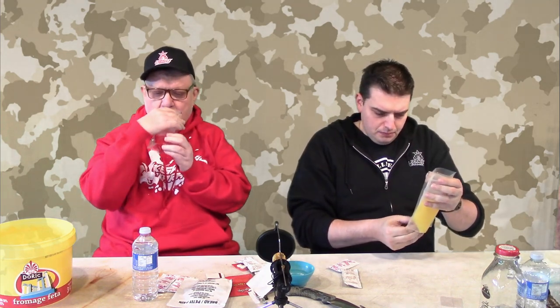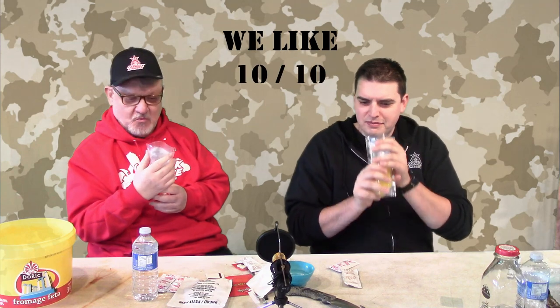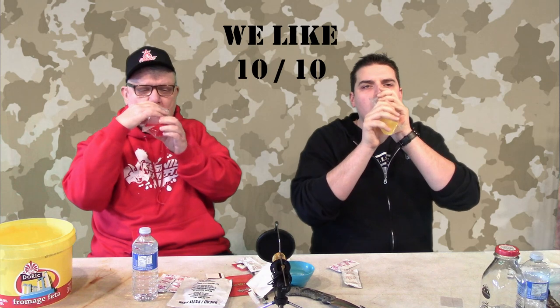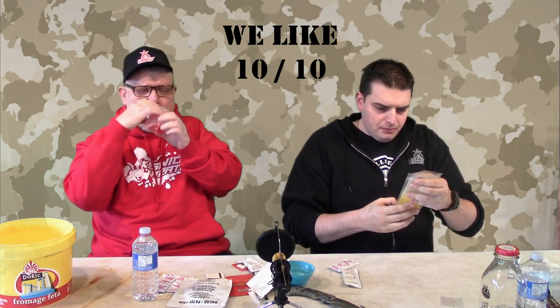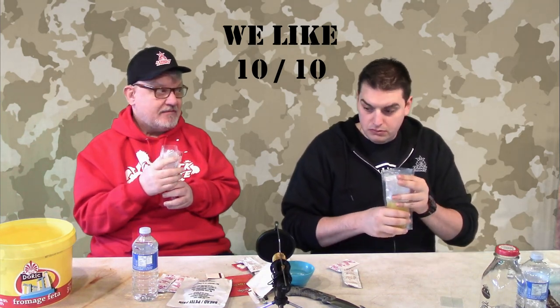Wow — it's not bad! What's the taste? It's pretty good! Nice. Wow. Strawberry — I'm telling you. Not bad. It's actually like Kool-Aid. Pretty much. Outstanding.